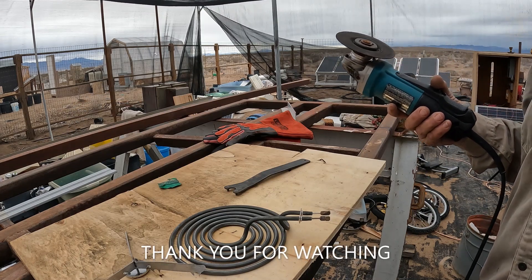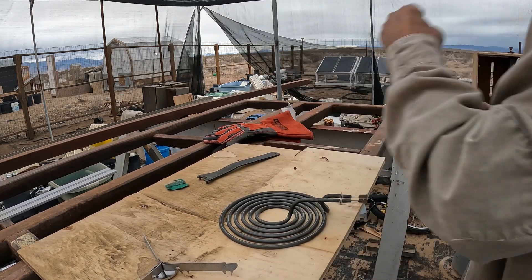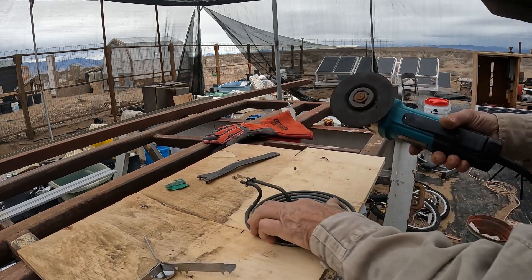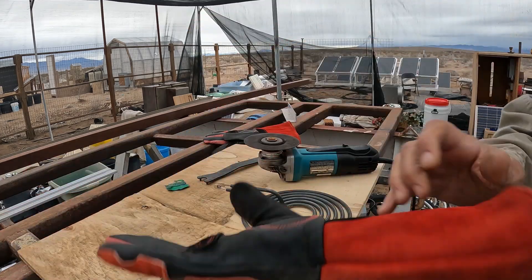I've got a break in the middle of a rainstorm here, so I was able to do this. I'm working outdoors. Here we go — the final cut. This is a simple one. I will wear one glove.